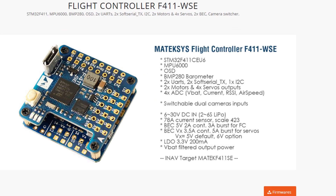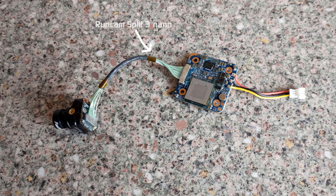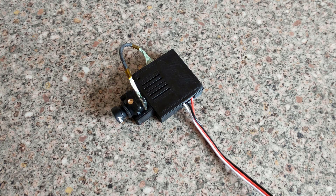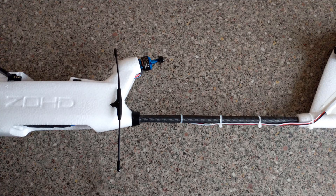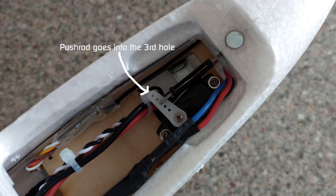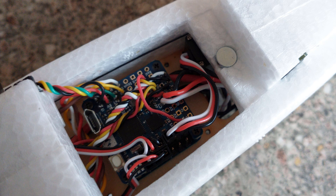Now because the MATEC F411 WSE flight controller supports dual cameras, I opted to put a Runcam Split 3 Nano on the tail. Installed in a custom 3D printed mount, the camera was secured to the vertical stabiliser facing forwards, and the wires were then routed along the tail boom. The tail boom was then installed into the fuselage and locked into place, and the pushrod was connected to the servo in the belly compartment. The wires from the camera were then routed up through the belly compartment and up to the flight controller, where they were then soldered into place.